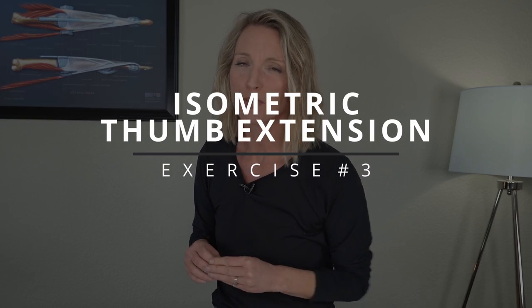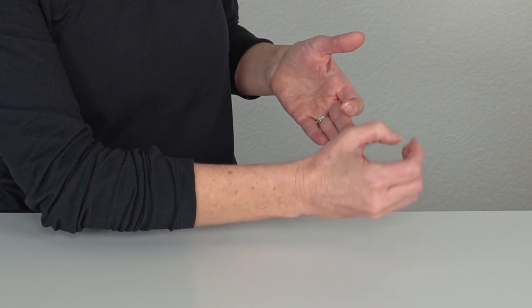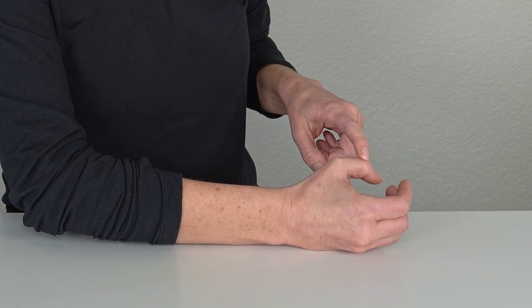Thumb arthritis strengthening exercise number three is an isometric thumb extension exercise. This one builds on the exercise you just did — we're going to apply a little isometric resistance to that EPB tendon. Go back into that thumb extension, trying to lift from that middle joint, isolating that EPB tendon. Make sure your wrist is in a nice neutral position — it can even be in a little bit of extension or tilted back, which might make it a little more comfortable for you.